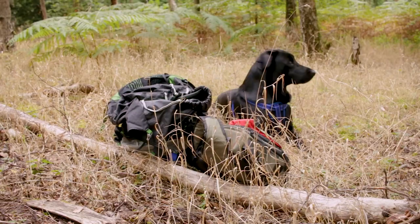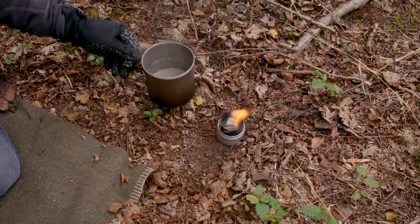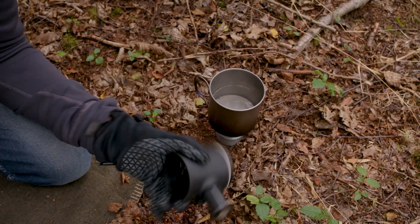Before you start your extraction, it's good to put a bit of hot water into the water tank and start pumping it through. That's going to heat all of the mechanism up so that when you do your actual espresso you're not going to lose temperature — which is quite a crucial thing with all portable espresso machines. You need to preheat basically. Just put your portafilter to the side, put a bit of water in the top, and pump it through.